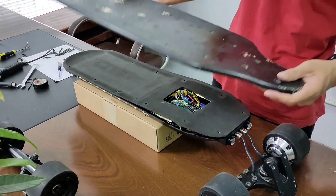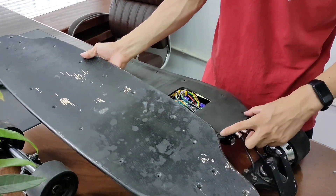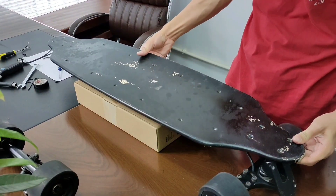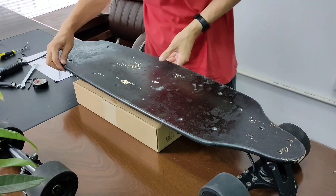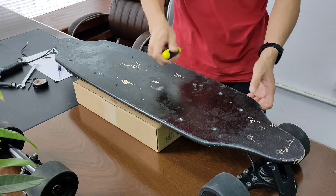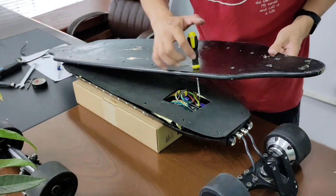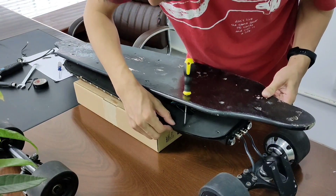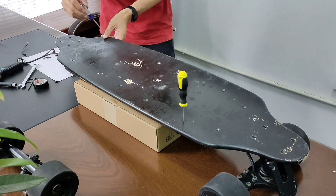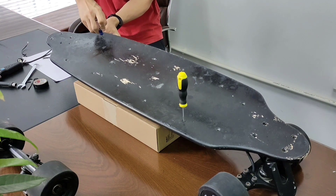Now let's put the deck on. The distance between the two holes is shorter than the others, same as the distance of the nuts at the back of the enclosure. A little tip here: small screwdrivers will help you align the holes in the deck with the nuts in the enclosure. Once you've aligned the two holes with the nuts, you could screw them in easily.